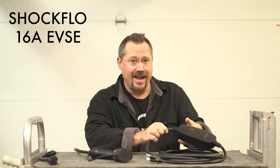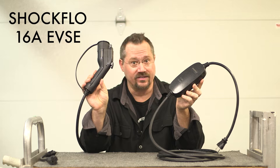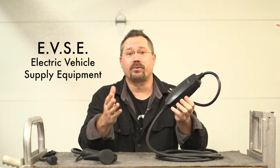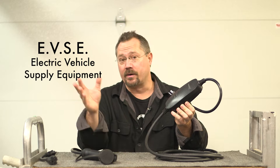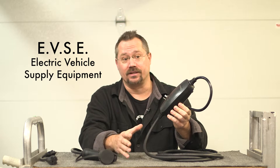Hey everybody, it's Ben here and today I have a review for you of the Shockflow Portable EVSE. This is an EVSE — a unit that safely provides the right amount of current from the wall to your battery electric or plug-in hybrid vehicle.